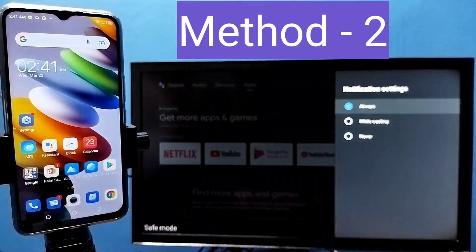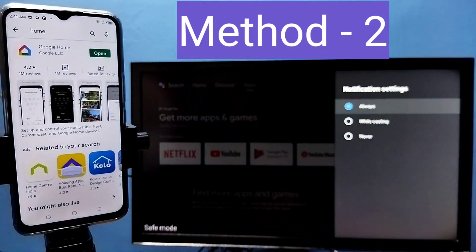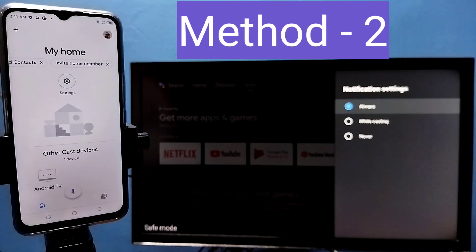Let me go to Method Two. If your phone does not have this cast option, then you can try Method Two. Open the Google Play Store and install the Google Home app, then open it. The Google Home app will automatically search and detect casting devices on the same Wi-Fi network. You can see it has detected my TV.